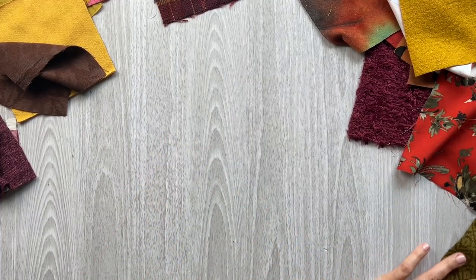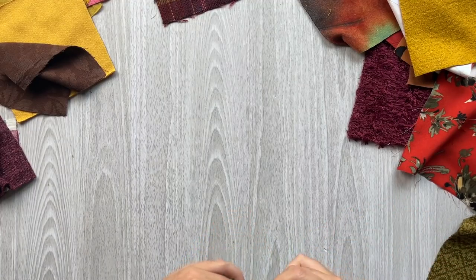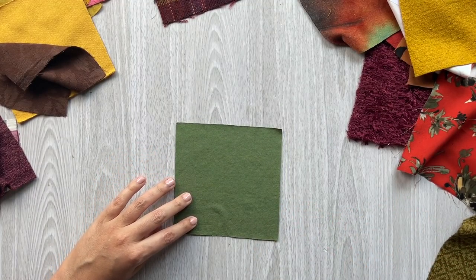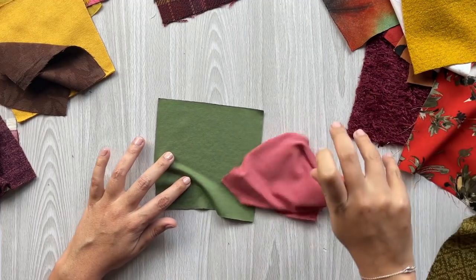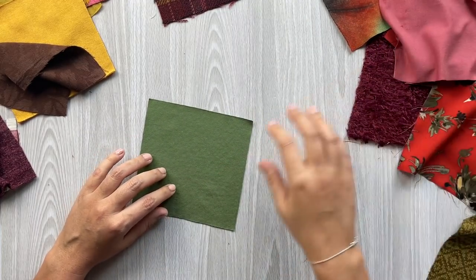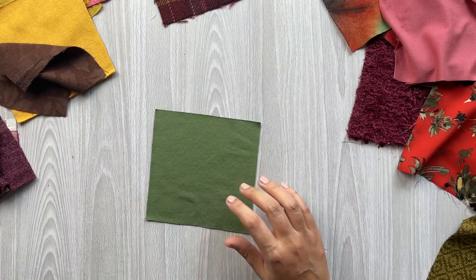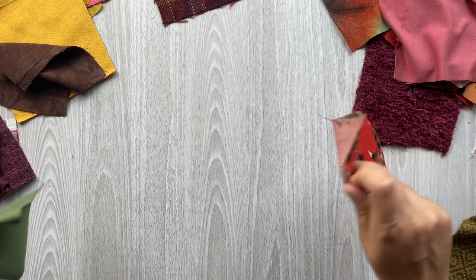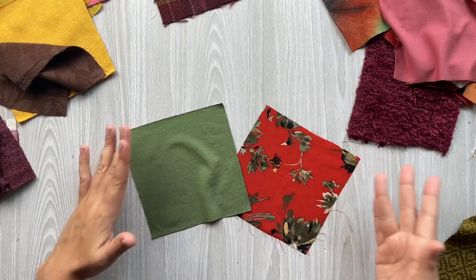Now we have the designer Tencel jersey knit in basil — basil is such a beautiful color. This is the same Tencel spandex fabric in 10 colors that we saw earlier in the blush colorway. I'll keep this out because we'll be matching a lot of things up. Those two colors look really pretty together — almost a perfect color match.